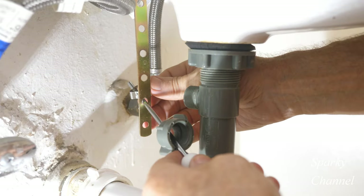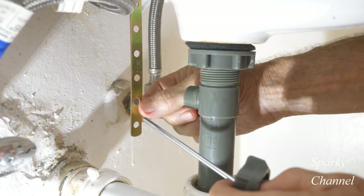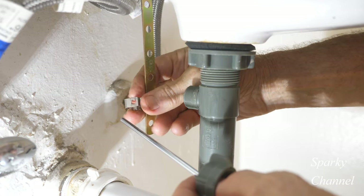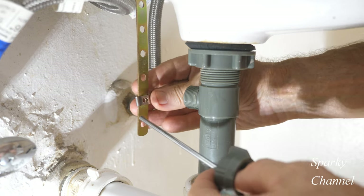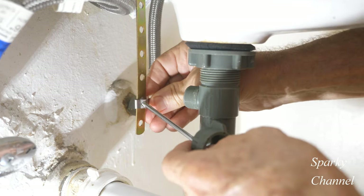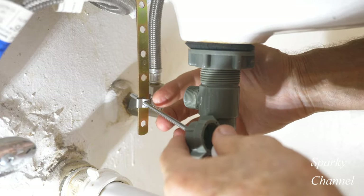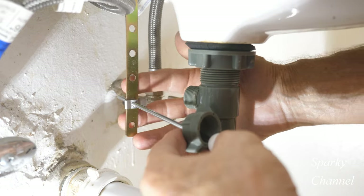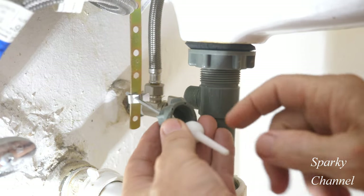Now I'm going to take off this spring clip and remember which hole it was in — it was in this hole right here. I'm going to put the spring clip right here like that, going through here and through there. The spring clip is going to hold the ball rod right in place.